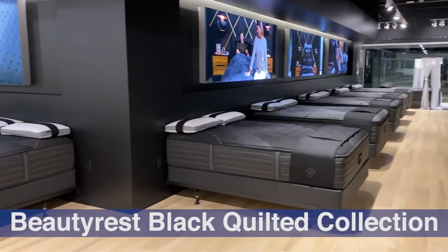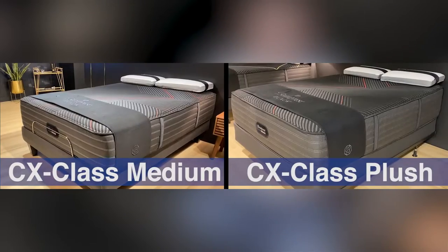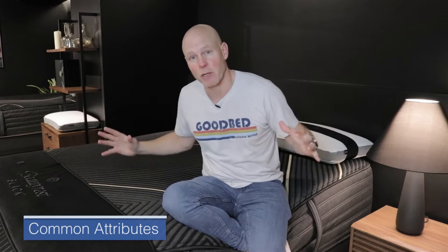The first thing you should probably know about Beautyrest Black, other than the fact that it is the top of the line within the overall Beautyrest product portfolio, is that it is divided into two collections. You have the quilted collection, which we cover in a separate video, and you have the hybrid collection, which is what we're going to cover in this video. These hybrid models you can recognize in stores by the model names that end in X — so you have the LX, the CX, and the KX classes within the Beautyrest Black Hybrid lineup.